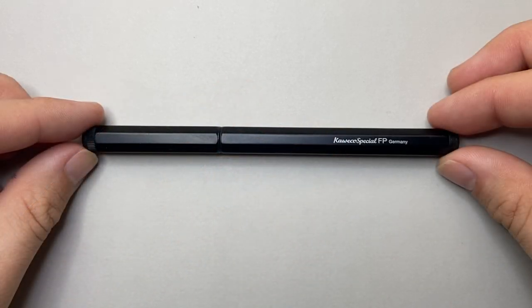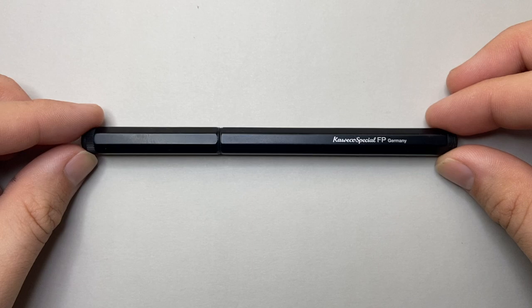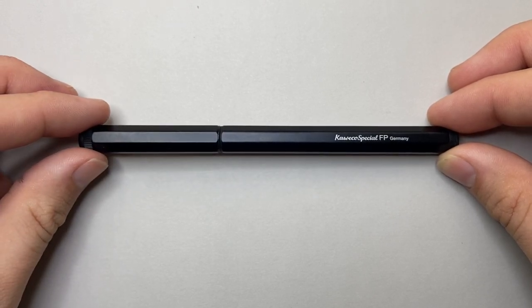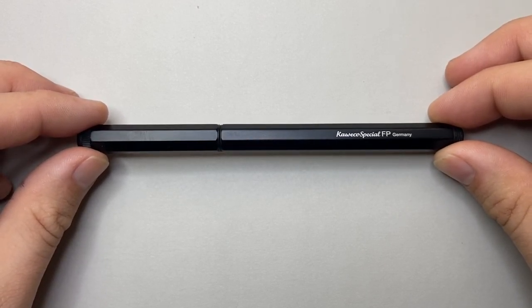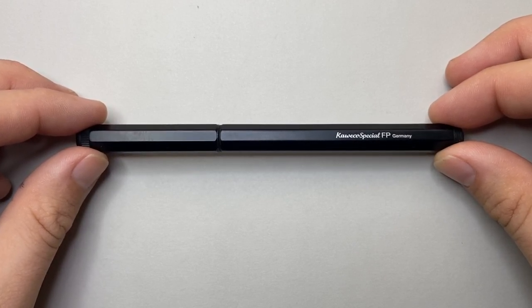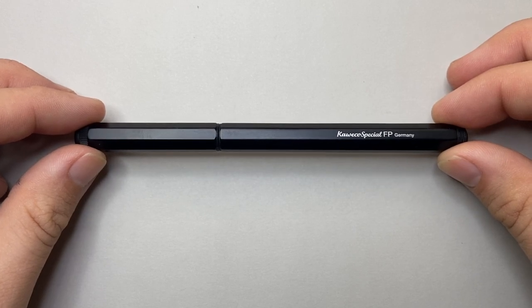Now let's talk pros and cons. One con for some people will be that there is no clip — I'm not sure if you can get a clip for this pen, though a lot of Kaweco pens do offer clips so that might be possible. As it comes without a clip, I went to put it into a pen case with an elastic strap and it slipped straight through — it wasn't going to stay. Just something to be aware of.